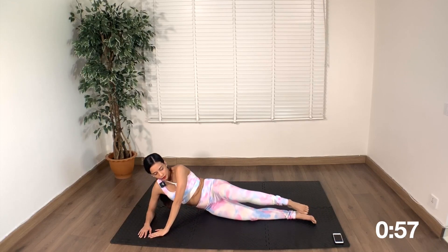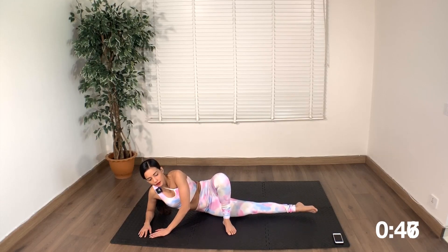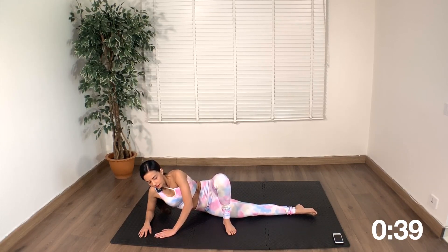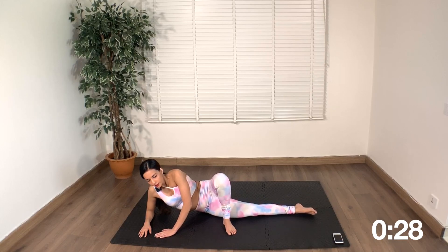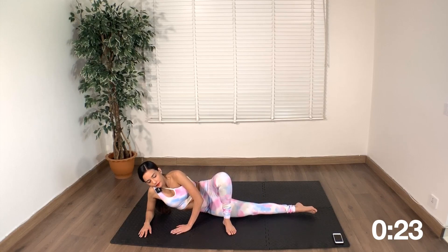On the same side, we are going to bend the top leg and we are going to try to lift the bottom leg — it's up and down. We have two minutes left after this.